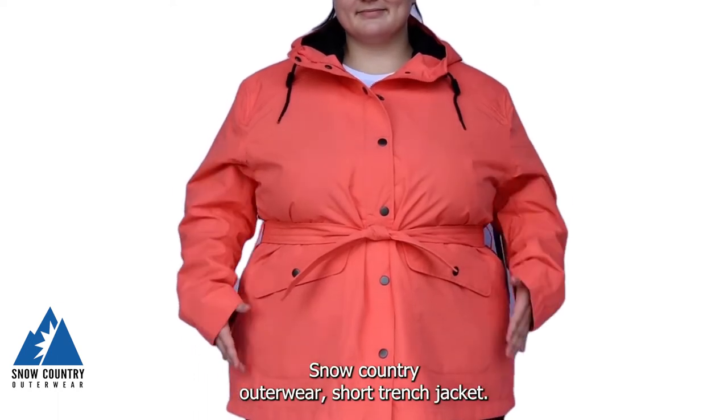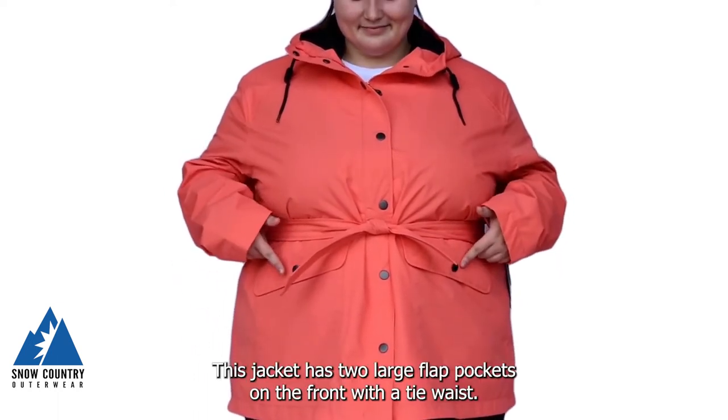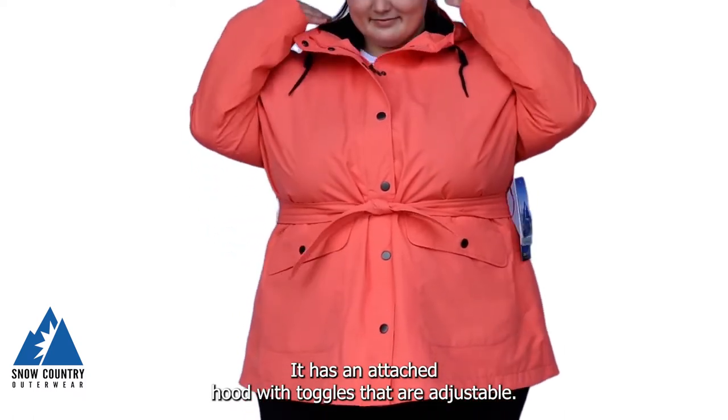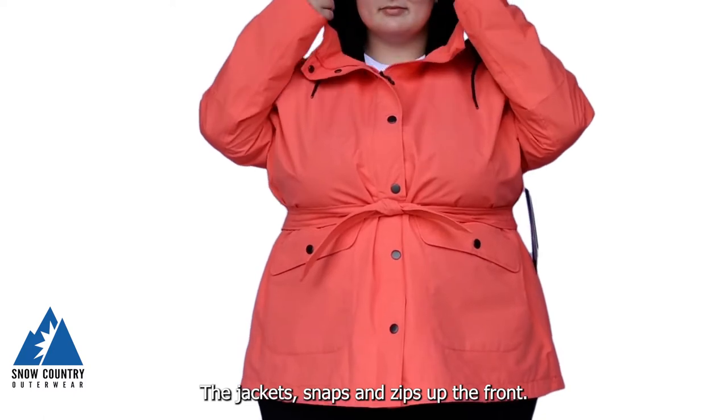Snow Country Outerwear Short Trench Jacket. This jacket has two large flat pockets on the front with a tie waist. It has an attached hood with toggles that are adjustable. The jacket snaps and zips up the front.